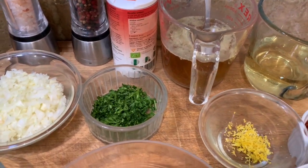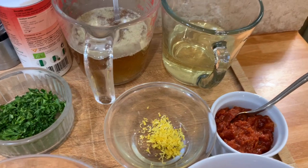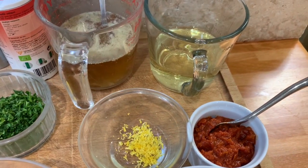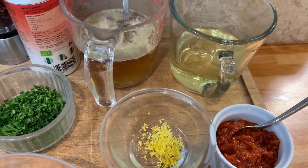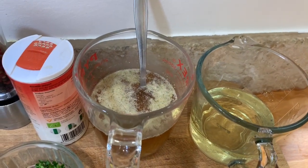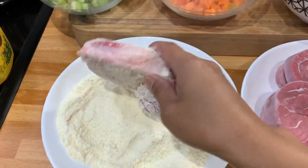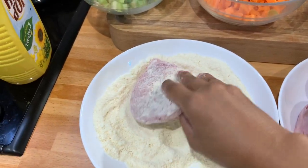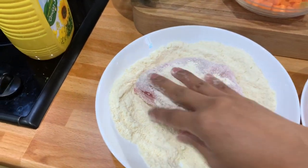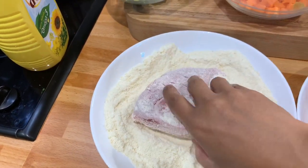We have also celery and lemon zest, tomato puree which is 3 tablespoons, 1 cup of white wine and 1 cup of beef broth. I'm going to start to dredge the veal shank with flour and parmesan cheese. We have to dredge it properly.